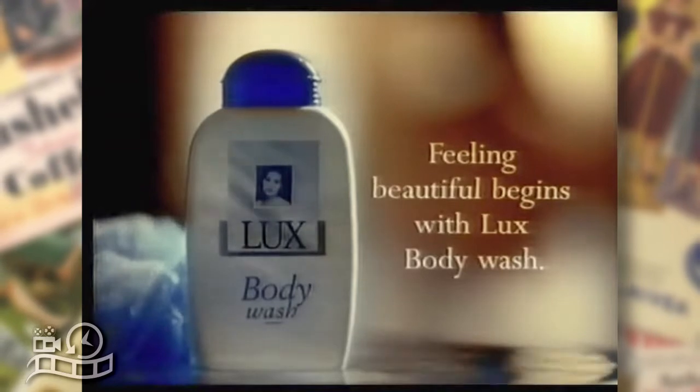Lux Body Wash is not only soap-free, it actually moisturises your skin as you shower, leaving your whole body feeling so luxuriously soft and smooth. You won't be the only one to notice. Feeling Beautiful begins with Lux Moisturising Body Wash.